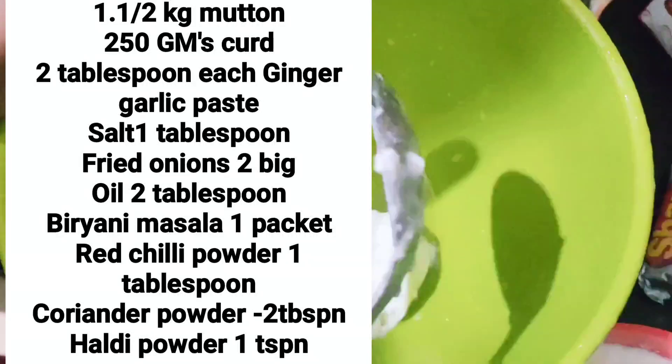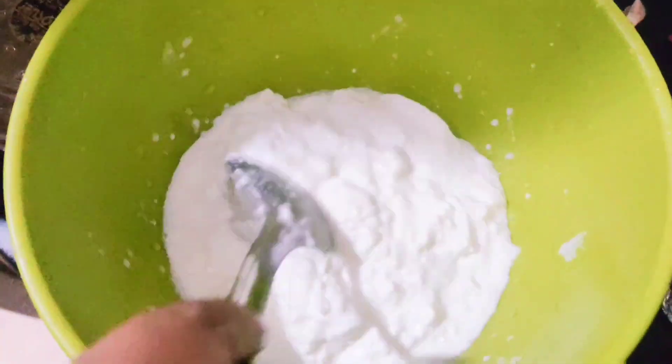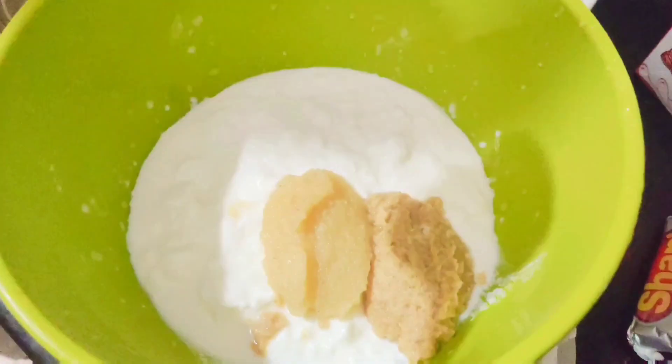I have washed the mutton well. It's about 1.5 kg of mutton. I took around 250 grams of dahi. We are ready to put the paste in the marination — I will add the adrak-lassan paste, about 2 tablespoons of this.